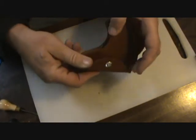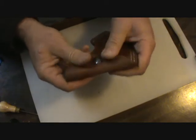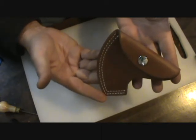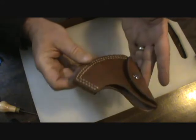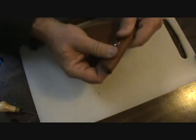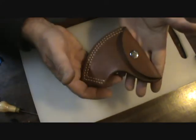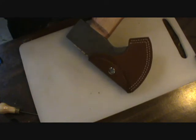I put that back on the axe and let it form on there. I got that on there and I must say I'm quite pleased with it. I'm really really liking that.